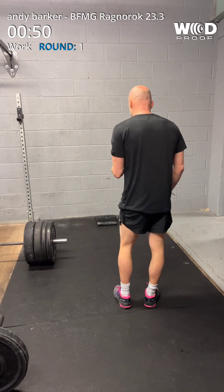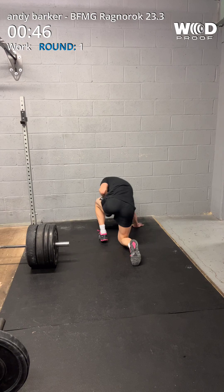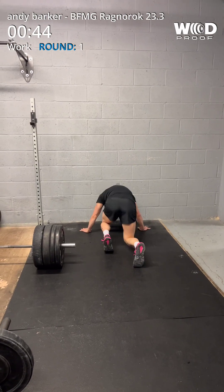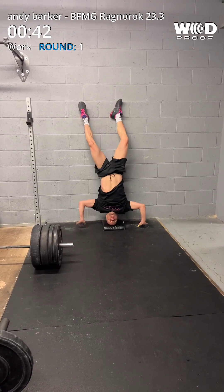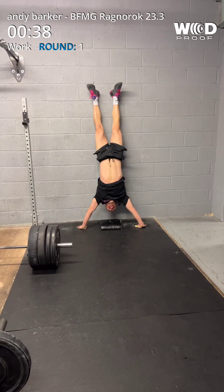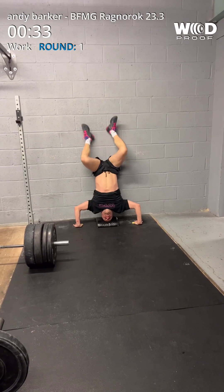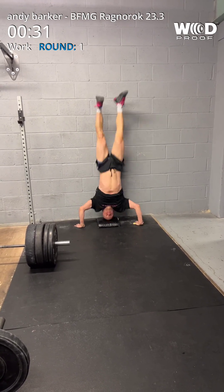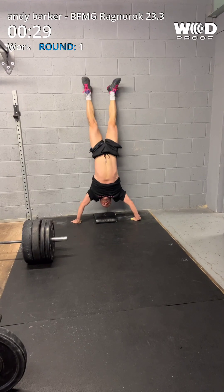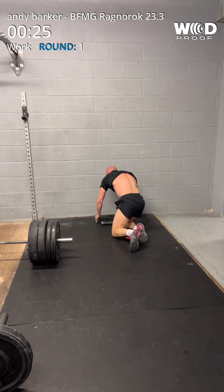1, 2, 3, 4, 5, 6, 7, 9, 10. 1, 2, 3, 4, 5, 6, 7, 9, 10. 6, 7, 10. 25 seconds left.